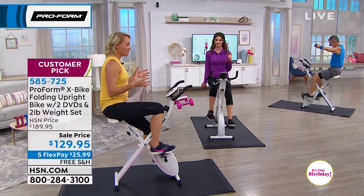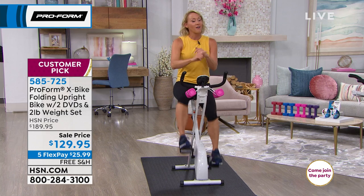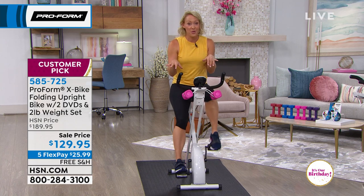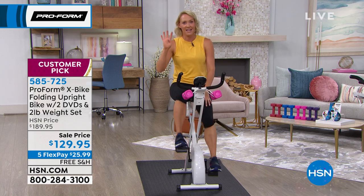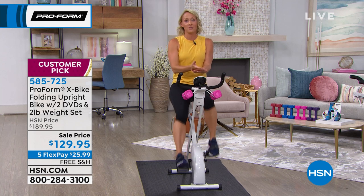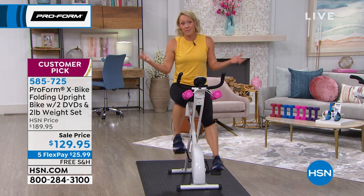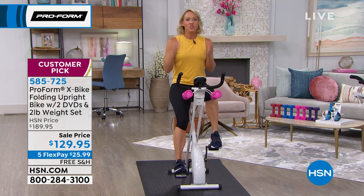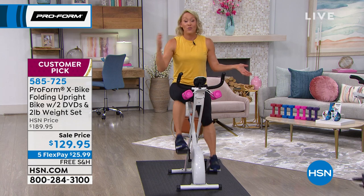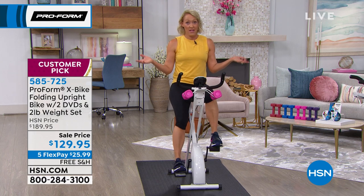As a mom of four in a household of six, for $129, this bike works for everyone in my house — I have a softball player, a husband who can ride it while he types at his computer, and a four-year-old who asks every day to get on the X-Bike. Think about the value: it's not just for one person, it could be for everyone in your household. We all have to move our muscles — it doesn't matter if you're four or ninety-four. We have over 650 muscles and they need to move.